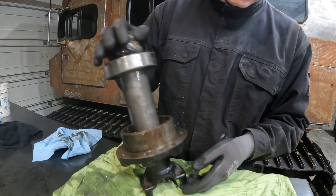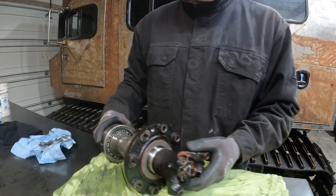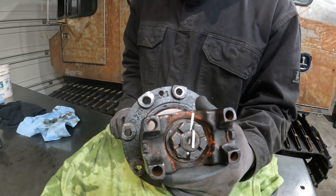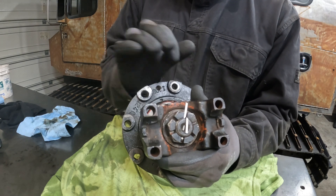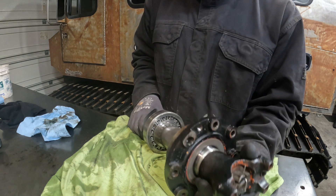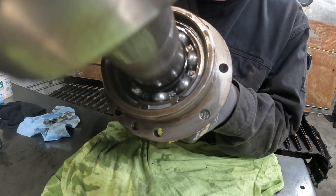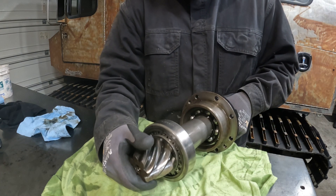I got the pinion assembly out — no problem. Cleaned it up a little bit. For those of you in the comment section saying that this yoke nut right here is how you preload the pinion — you couldn't be more wrong. The way this is set up, it has a castle nut and a cotter pin and there is a minimal amount of torque placed on that. There is no crushed sleeve or anything like that. Inside here you can see there's a circlip holding a bearing assembly in, and then on the top here is a press fit bearing.